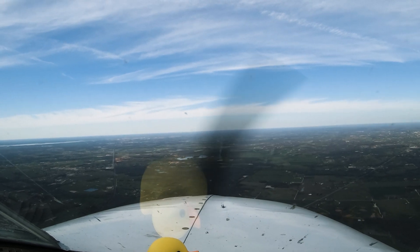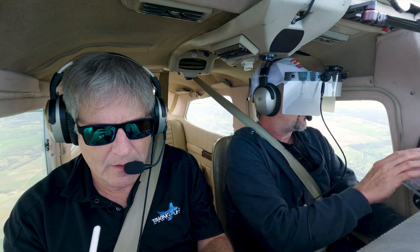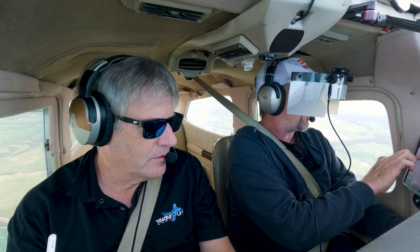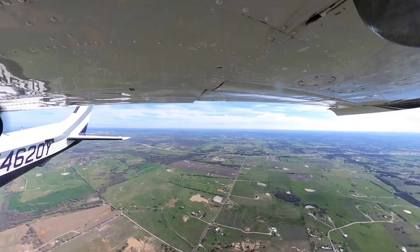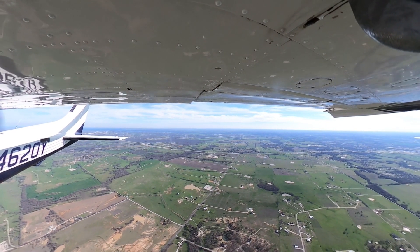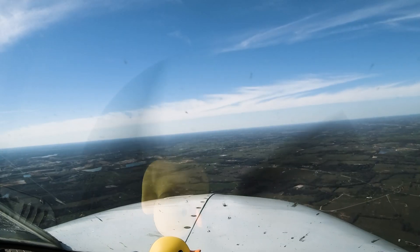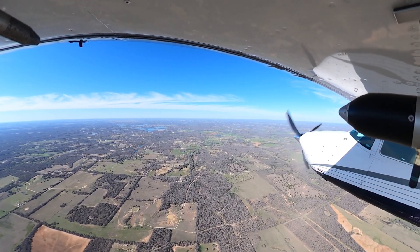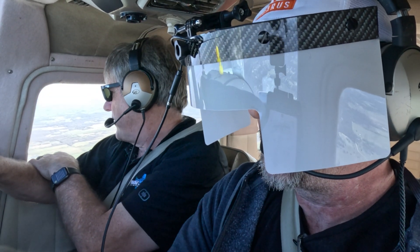We're going to do the RNAV 18 into Bridgeport. Breathe the plate while you're being vectored. We've got our ATIS, which we've already listened to. We've got CTAF for 123.0. November 4620 Yankee, Fort Worth Center — need you to hold at ZDACS, published hold at ZDACS. So we're going to do a teardrop entry. November 4620 Yankee, Fort Worth Center — cleared for the RNAV 18 approach to Bridgeport, at ZDACS at or above 3000 until established on approach.